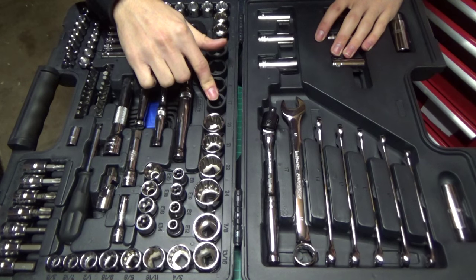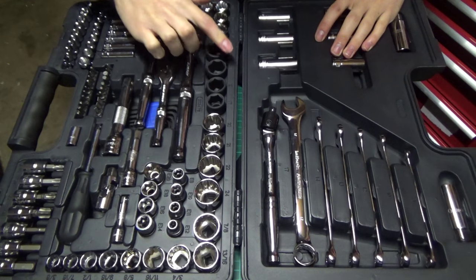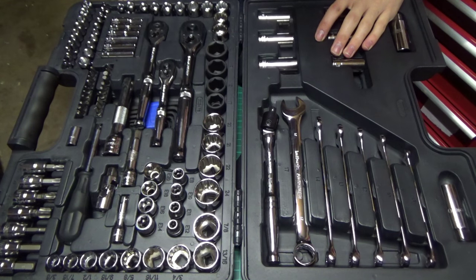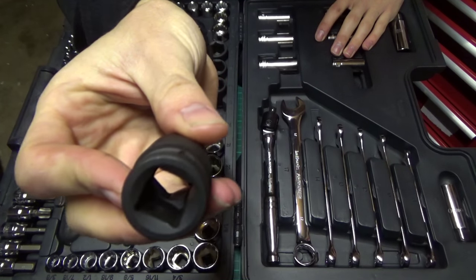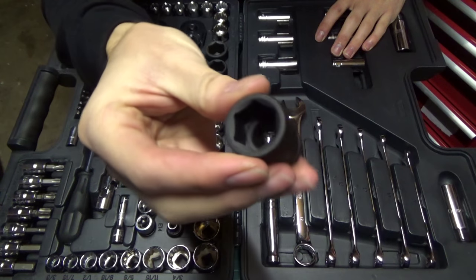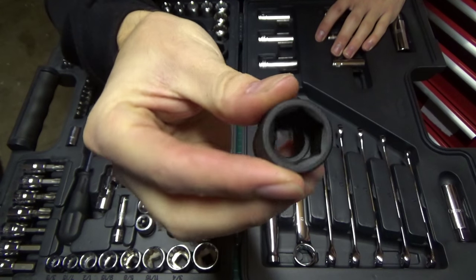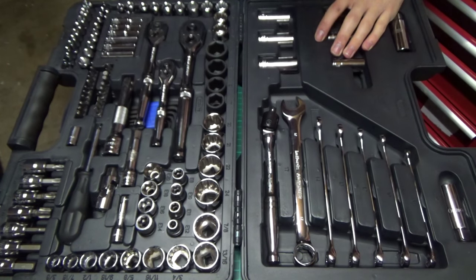We also get some impact sockets in here. These range from 17, 19, 21 and 23 — the typical wheel bolt sizes. These impact sockets are all half inch drive, so if you've got a half inch impact gun these will work with that. I haven't actually had to use these yet as I have some other impact sockets, but they feel really nice and I imagine they'll do a pretty good job.